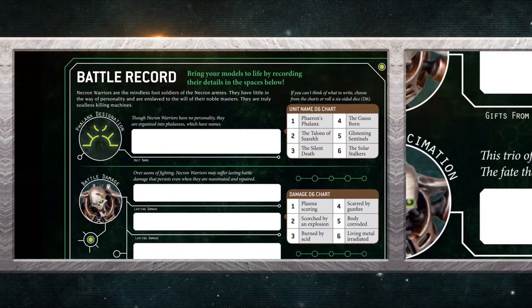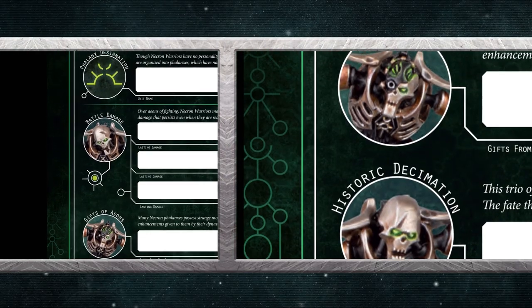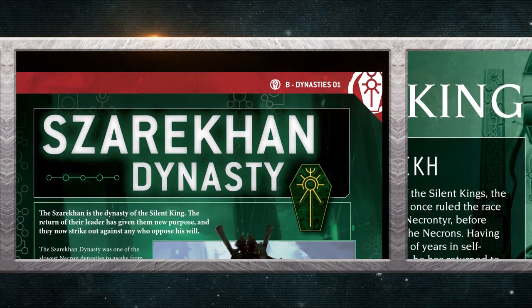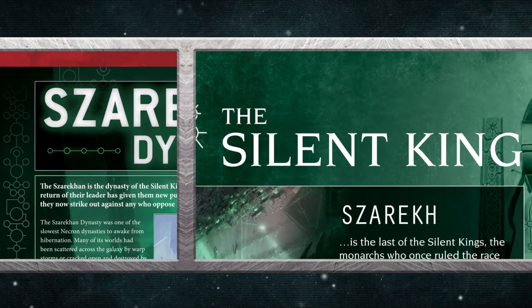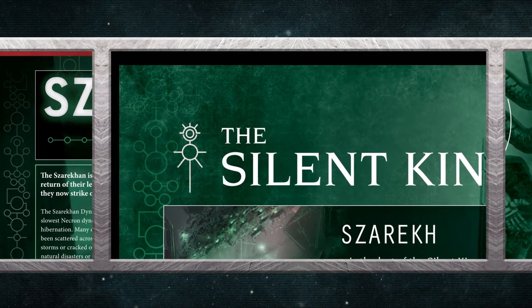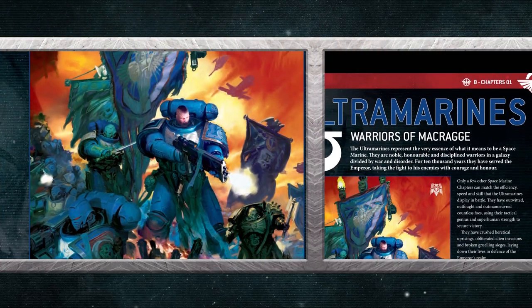As well as a profile of Necron Warriors, you'll find a battle record that lets you name them and remember notable achievements from the battles they fight. There's also a look at one of the dynasties of the Necrons — the royal lineages that rule the remnants of the ancient empire. In this issue, you'll find out about the Zarekin dynasty, commanded by the greatest Necron monarch of all, the Silent King. For those defending the Imperium, there's also information about the Ultramarines, one of the finest Space Marine chapters in the galaxy.